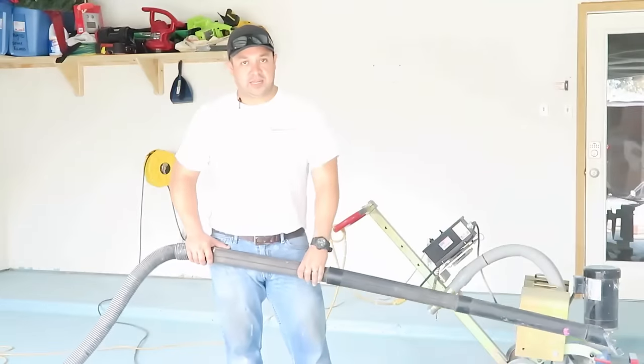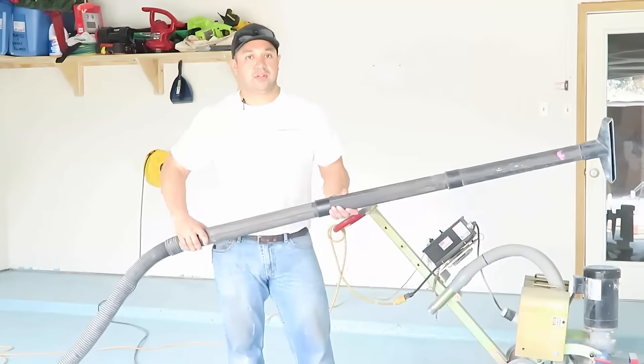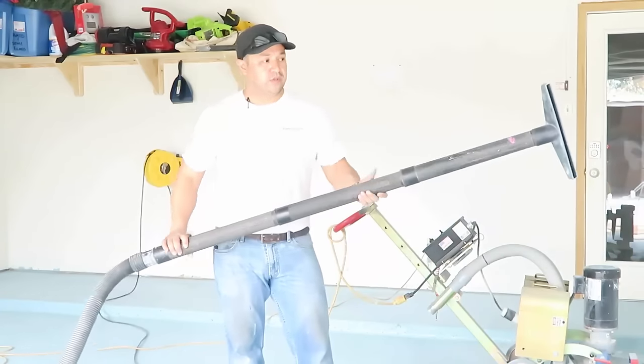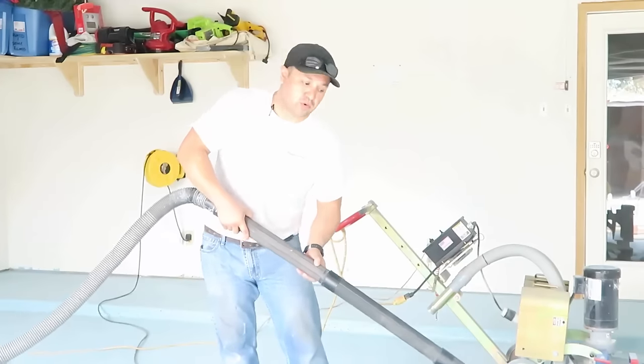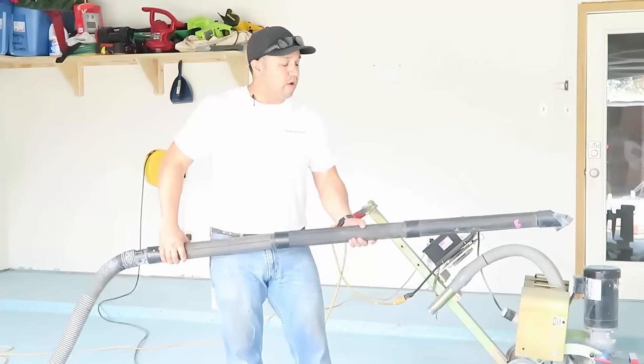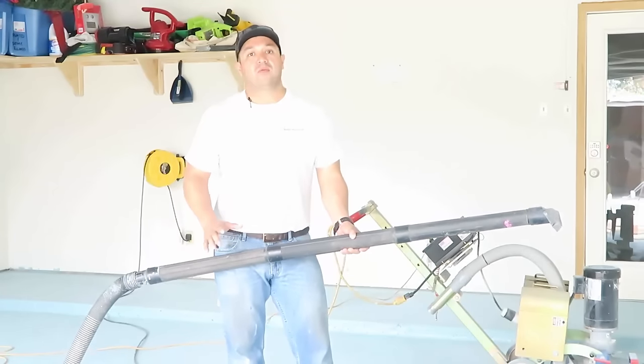Now that all your sanding preparation or grinding is done, it's very important that you get all the dust off the board with a good blowback. I like an extension to keep you from bending to the floor, but also a good mopping or a good wipe down with just plain water works really well.